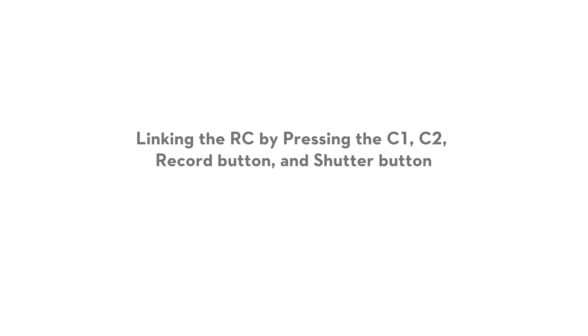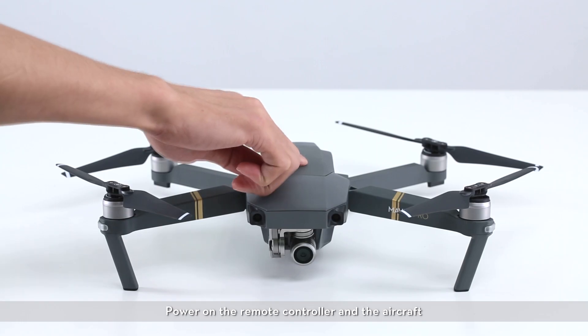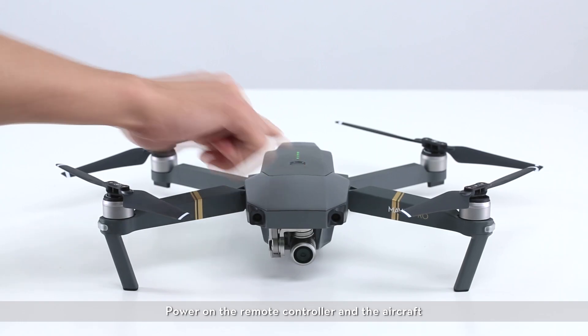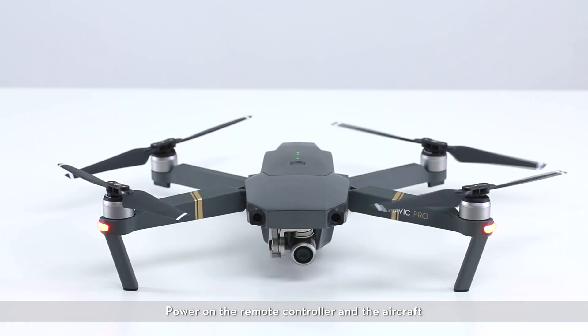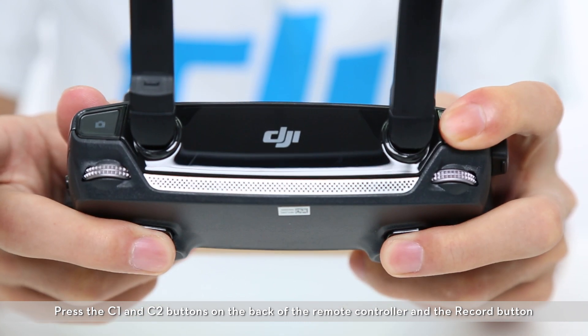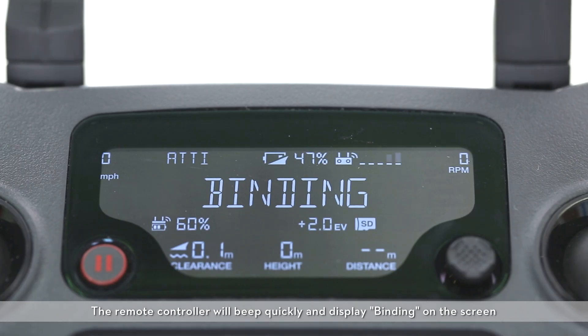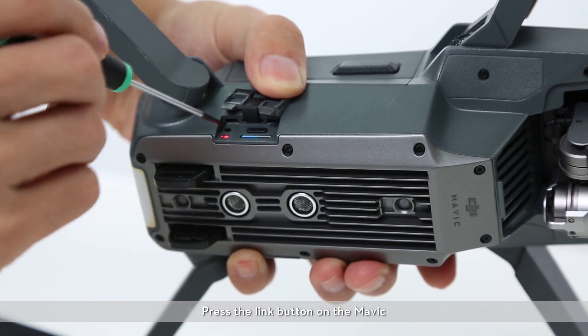Linking the RC by pressing the C1, C2, record button and shutter button. Power on the remote controller and the aircraft. Press the C1 and C2 buttons on the back of the remote controller and the record button. When the remote controller makes the following sound, press the shutter button. The remote controller will beep quickly and display binding on screen. Press the link button on the Mavic.